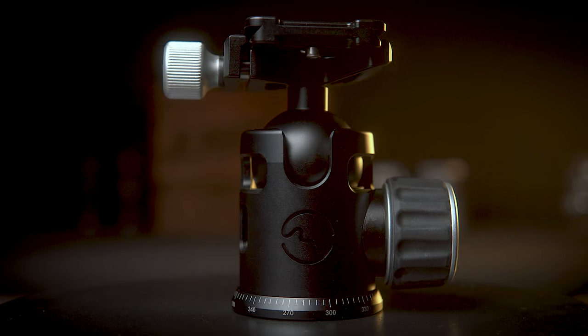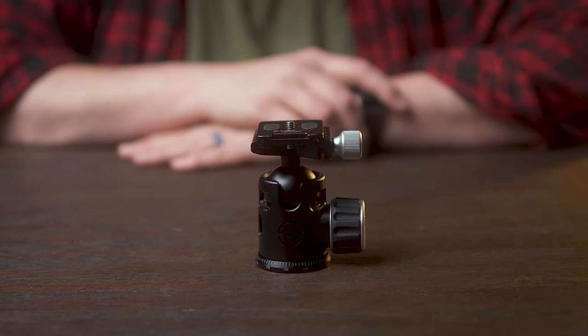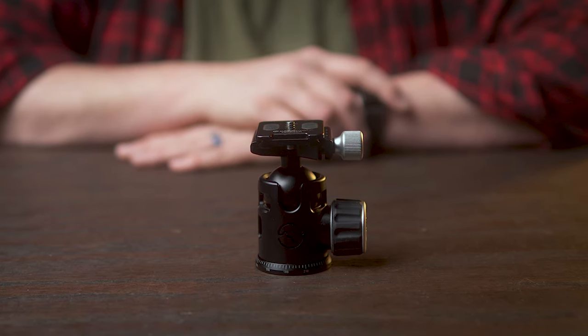This is the Sunway Photo Epic EB-36. Is it worth its $79 price tag? Let's find out.